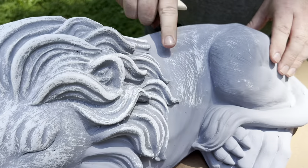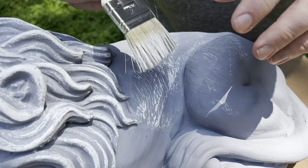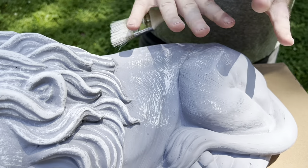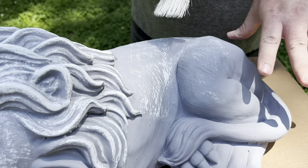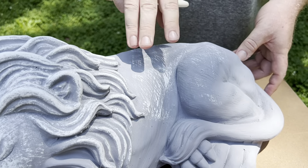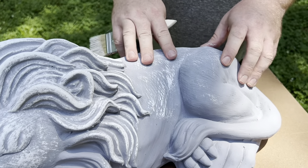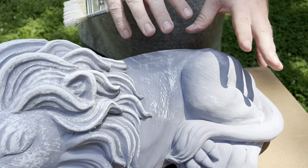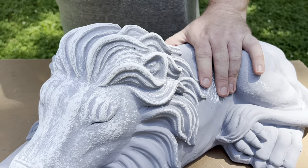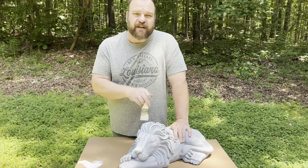If you do make a mistake — let's say you accidentally get too much paint on your brush and do a big smear — no worries. Let it dry, and if it looks too bad to salvage, go back over it with some of your base coat. Once that base coat is dry, dry brush over it again. Any mistake is going to result in a perfect piece by the time you're done, so don't worry about it.